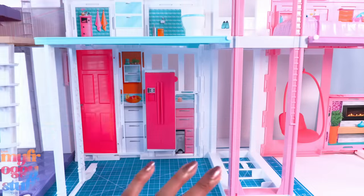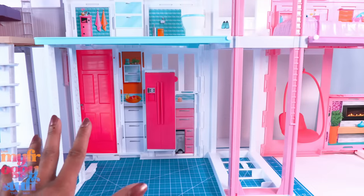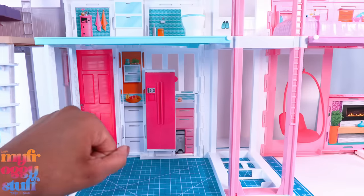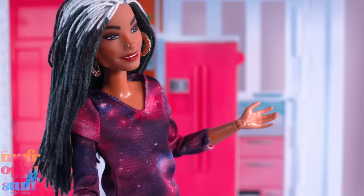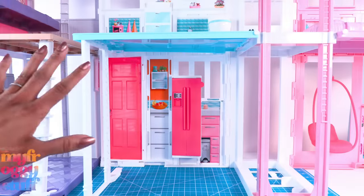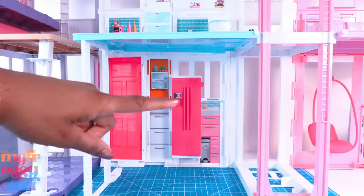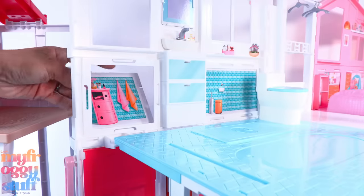When it comes to decorating Barbie dollhouses, I personally don't like making permanent changes. I want the option to go back to the factory look, because who knows how I'll feel five or ten years from now. I may want to give this house away and the new owner might appreciate the original look, or I might change my mind and want everything back how it was. So we're gonna work with what we got — think of it as decorating for renters.